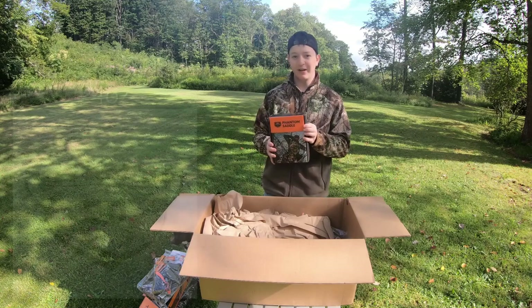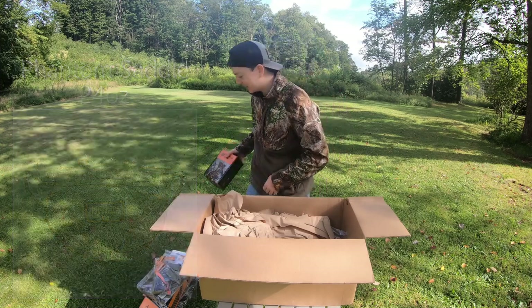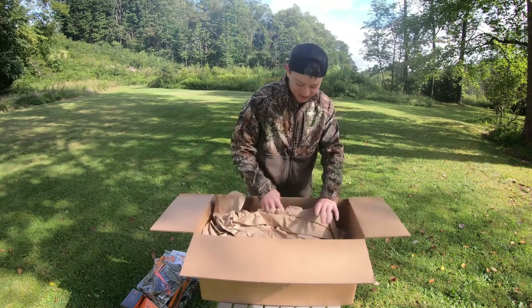We have the Phantom saddle — the most important part of this kit. I cannot wait to get this thing on and get up in the tree. I'm really having a blast unboxing this, looking at everything, seeing what's in here. But I just want to get up there and see.